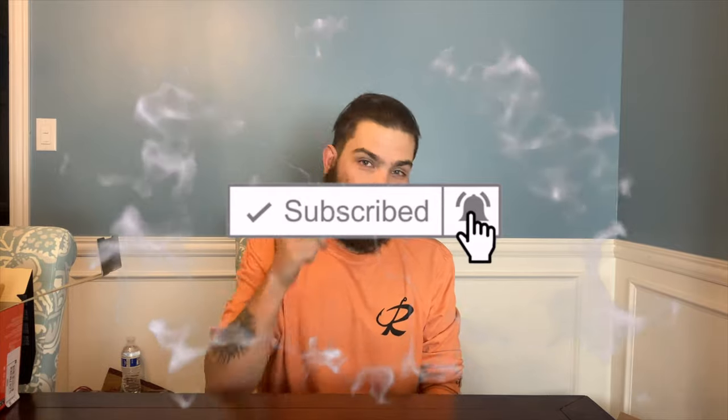If you guys haven't done so already, please smash that subscribe button and hit the little notification bell so you get notified when I release more content. I got fishing videos coming out every week, and I'm going to do some fishing giveaways coming soon — at a thousand subscribers I'm going to give away some stuff, so stay tuned for that. Thank you guys so much for watching, you guys are awesome. Get out there and slam some fish — tight lines, happy fishing, God bless.